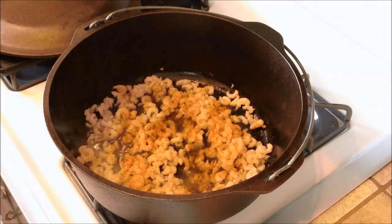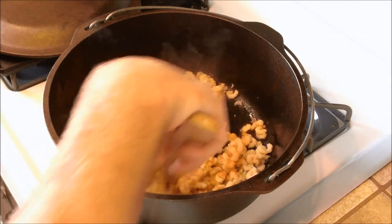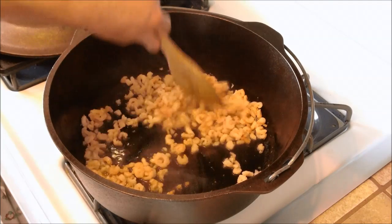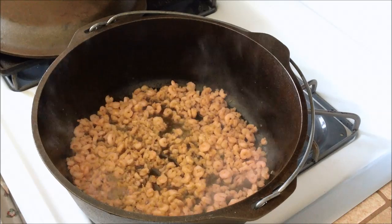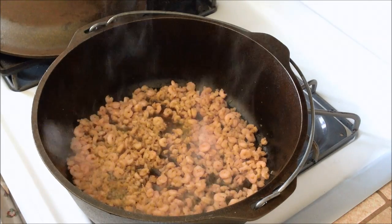Season to taste, because we're going to season more later. Once the shrimp is done — about 3 or 4 minutes when you're using the smaller shrimp — we're going to go ahead and pull it out and then do our chicken next.